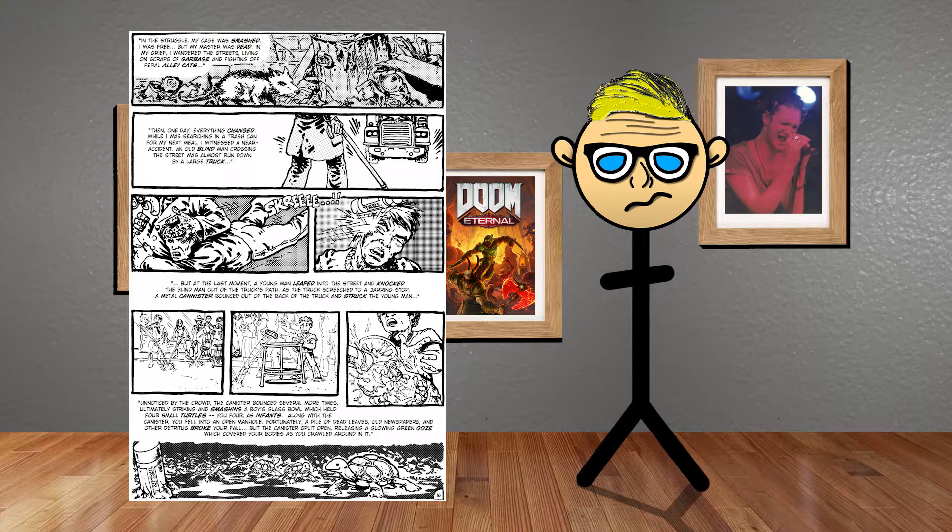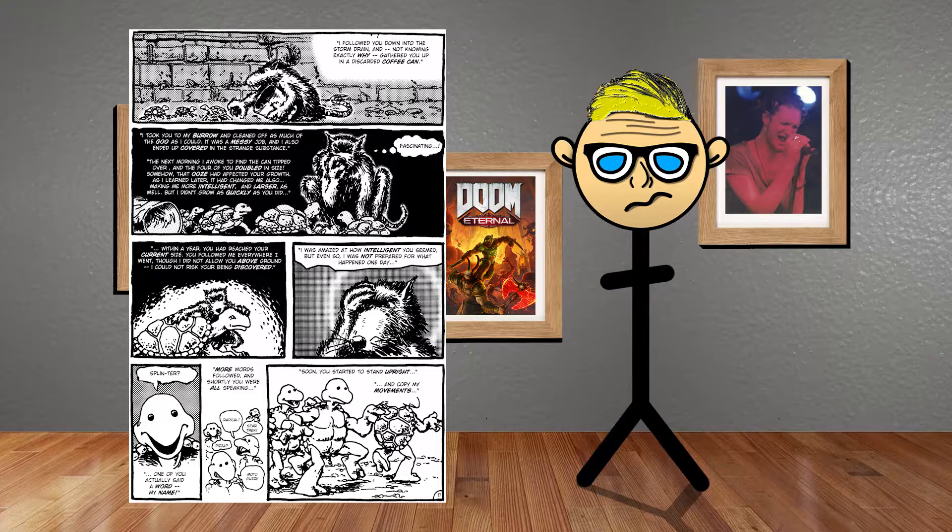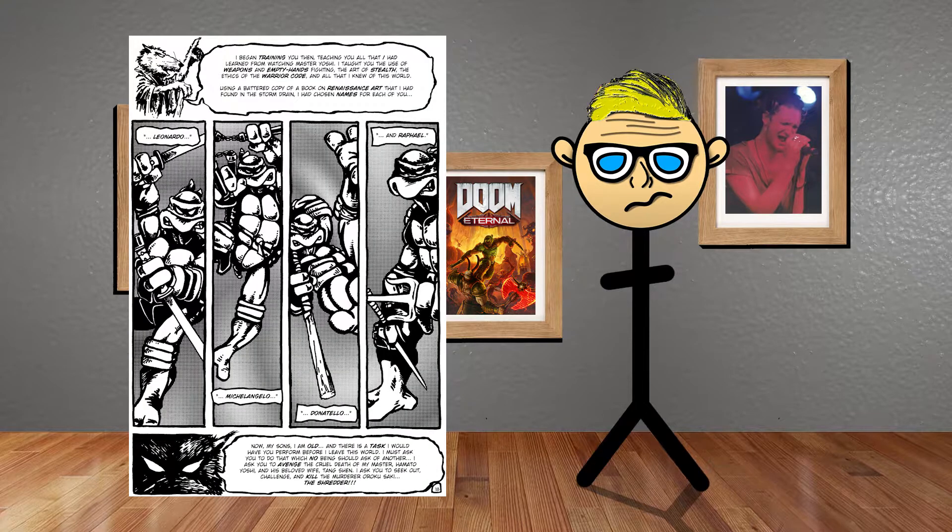One day a blind man is passing a street and a truck is almost driving on him when a young man jumps to save him, and some ooze falls out of the car. This ooze hits a boy who was holding a bowl of turtles. They all fall into the sewer, crawling in the ooze, and Splinter picks them up and saves them. The next day Splinter discovers they've doubled in size. Later the turtles start walking and talking, and Splinter teaches them each a weapon and ninjitsu, giving them the names Leonardo, Donatello, Raphael, and Michelangelo.